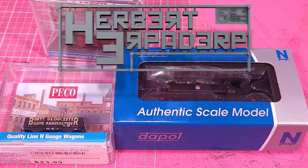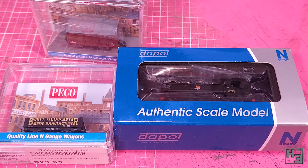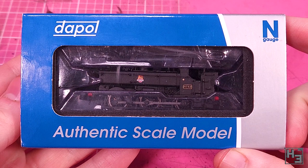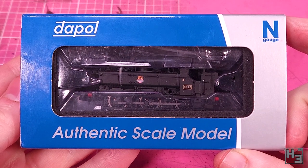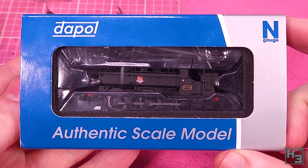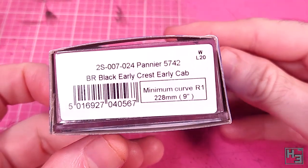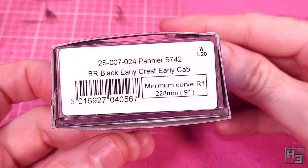Greetings. I am Herbert Erpaderp and today is a day for trains. If you've been around my streams you'll have probably heard me say that I've been bitten by the model railway bug, and the recent model train show I attended didn't help in the slightest. My first new locomotive in about 400 years has arrived — this Dapol N scale pannier tank. As you can see, it's in British Rail black with the early crest and early cab.